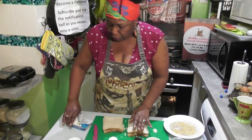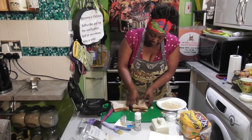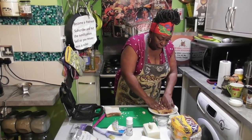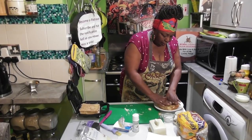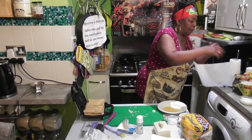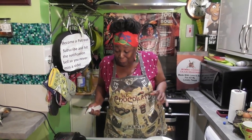Press it down. Now this is where it's going to get a little bit messy. The sandwich maker is at temperature, so you want to take your sandwich, dip it in the egg mixture, turn it over, dip it again, and then place it in. Let's do the same thing with the second one — dip it, dip it — and now just try and close this bad boy. Let's wait and see what happens!